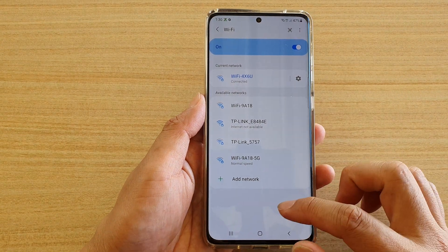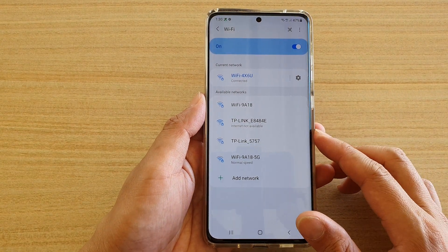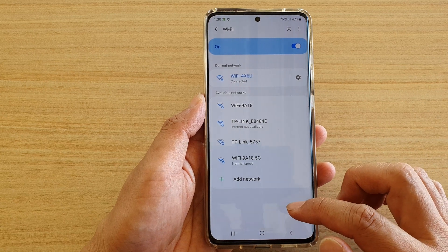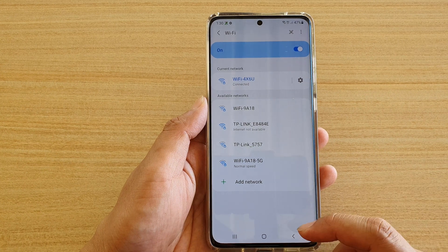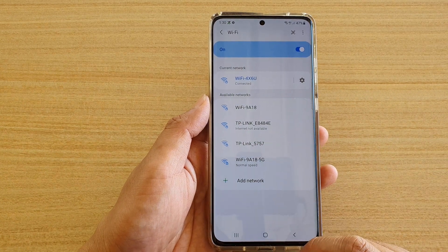Hi, in this video, we're going to take a look at how you can automatically connect to a Wi-Fi network using the QR code scanner without the need to use a password on the Samsung Galaxy S21 series.